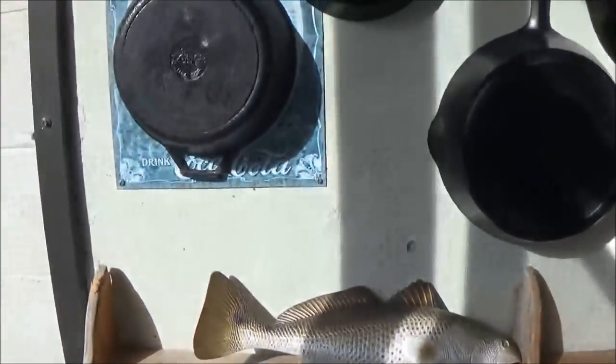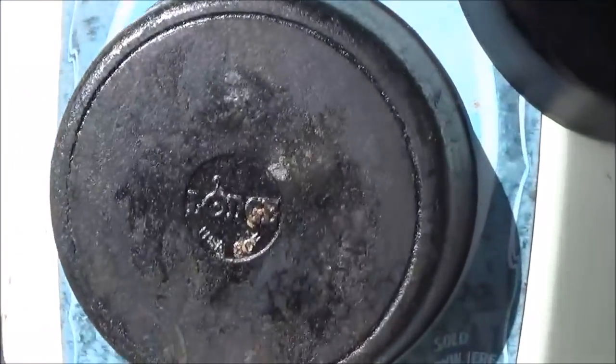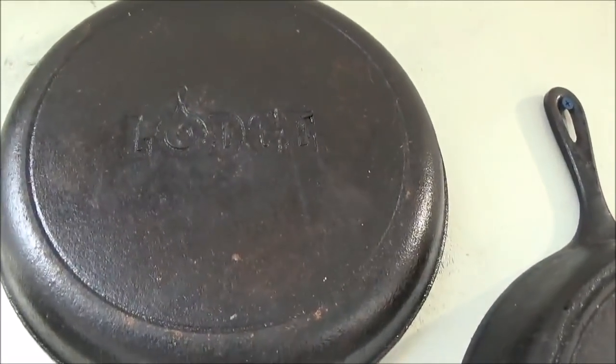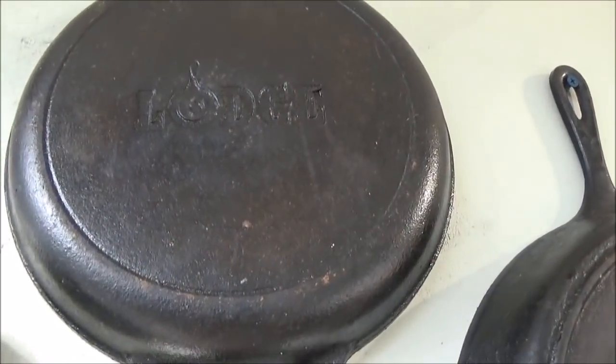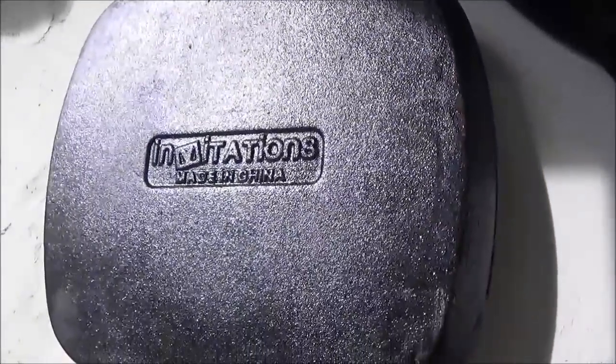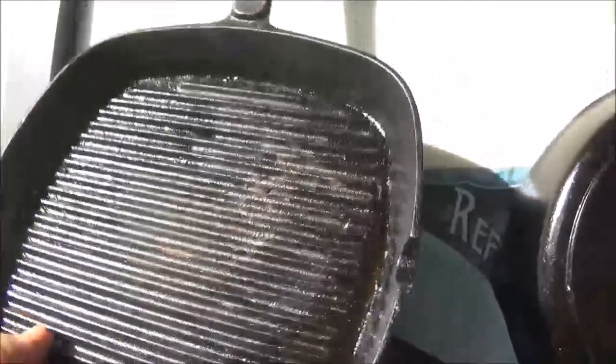So up on the wall, here's a newer Lodge — this is the combo chicken fryer, comes with a pan and a lid, great for frying chicken. Here's something I picked up at a yard sale for like a dollar — it's one of those pans with a grill insert inside. I actually use that sometimes just when I'm in a hurry. That one is made in China.